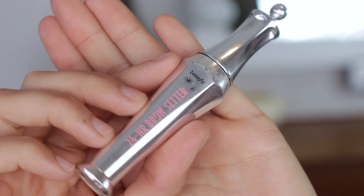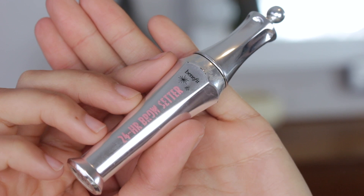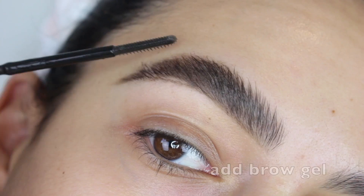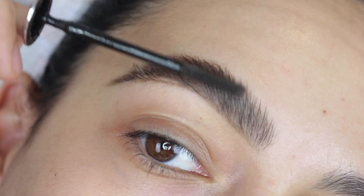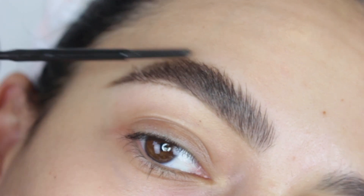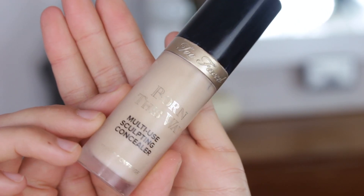Then I go in with the 24 Hour Brow Setter from Benefit — this is my absolute favorite brow gel. I highly recommend it; I've tried a bunch of brow gels and this one really does the trick for me. Don't worry if you get a little bit of brow powder beneath the tail of your brow, because that's what we use concealer to clean up.